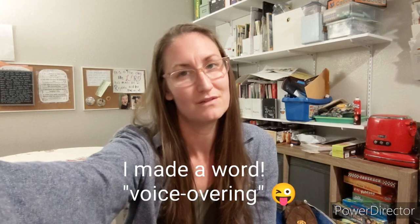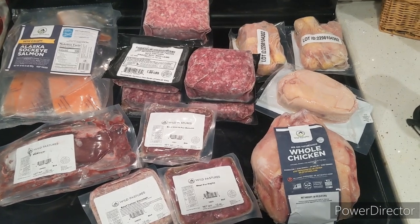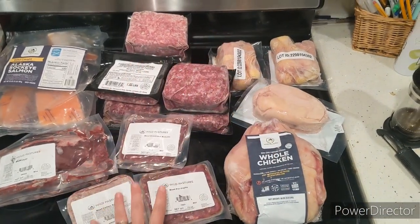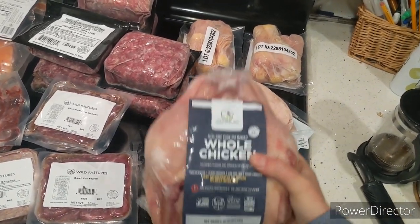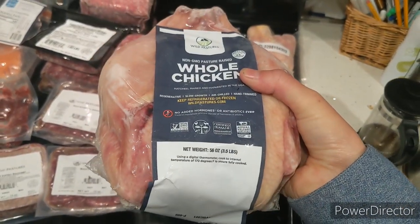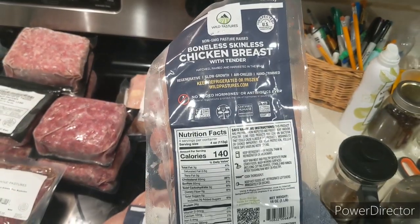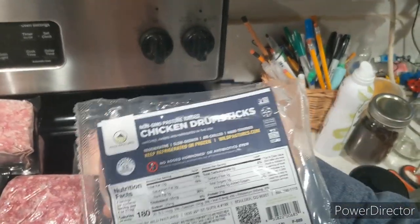Here we have all of the meat that came in our order. We got some chicken, some ground beef, some fish, and some beef liver. This is the chicken — I got a whole chicken, which comes packaged without the organs inside. I also got some chicken breast.